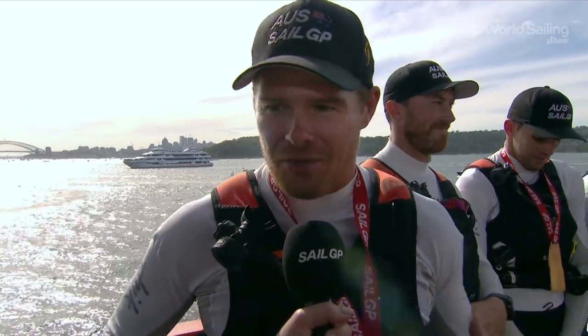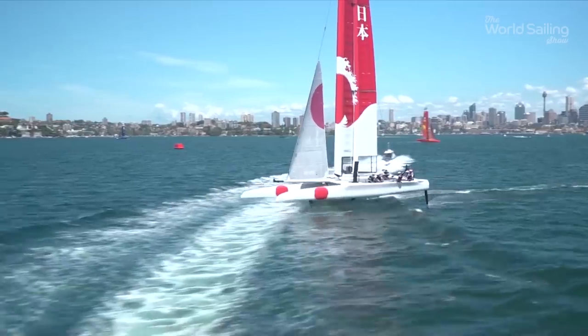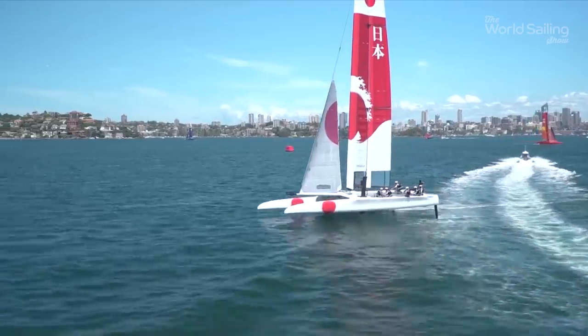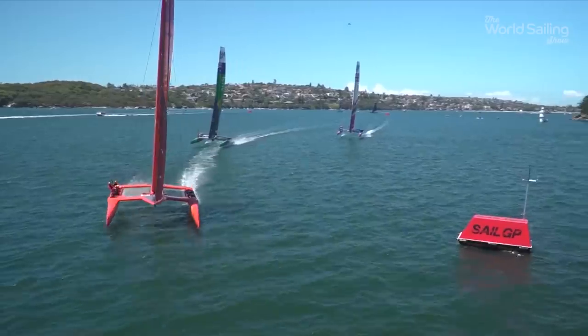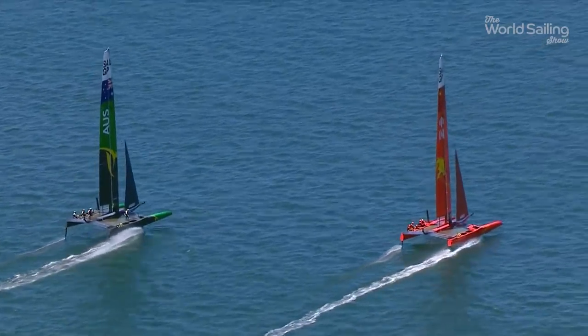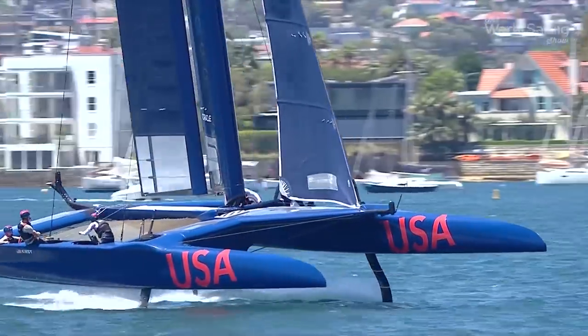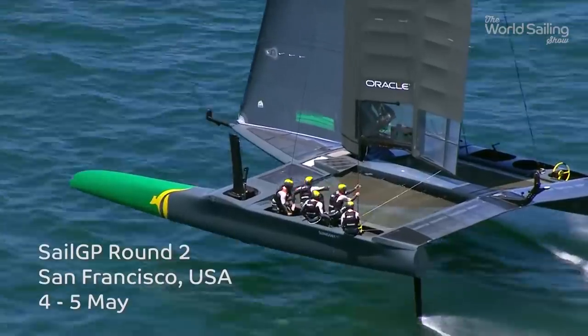We don't take losing lightly, and that first race really shot us into gear. I expect a lot of myself and I expect a lot of these guys, and these guys delivered today — we got the win and won three races straight. It's amazing. Yet aside from the competition, there was another talking point: the speed of the boats. Over 30 knots in just 10 knots of wind, the F-50 had delivered just what it said on the tin — first evidence that these are indeed the fastest sailing racing boats in the world. Next stop: San Francisco in May for round two.